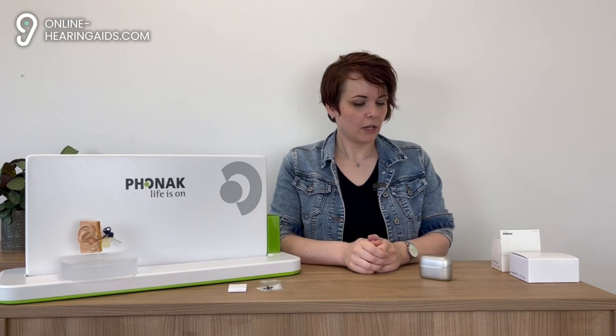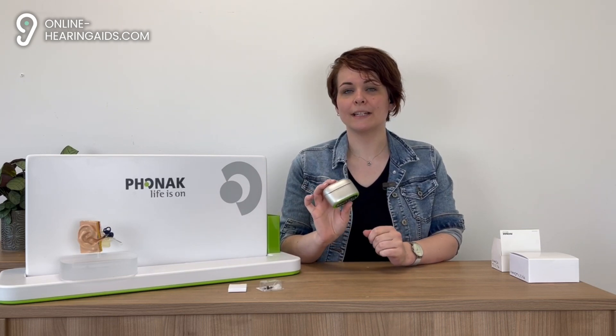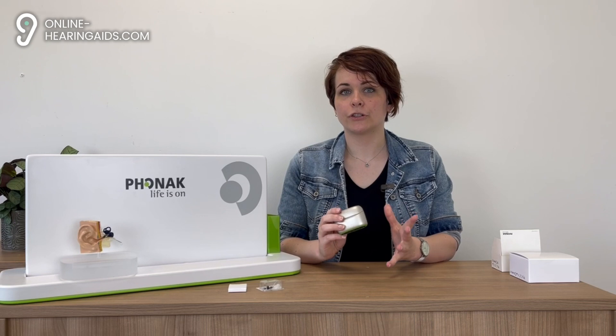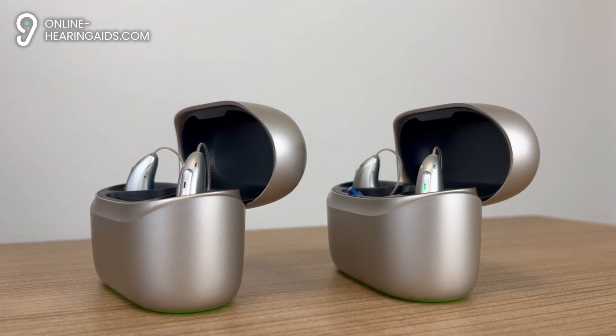Charging the Infineo R and the CROSS Infineo R can be done in two ways: with the Phonak Charger Go RIC Infineo, that allows you to charge the hearing aids even on the go thanks to the built-in power bank, or with the normal Phonak Charger RIC Infineo.